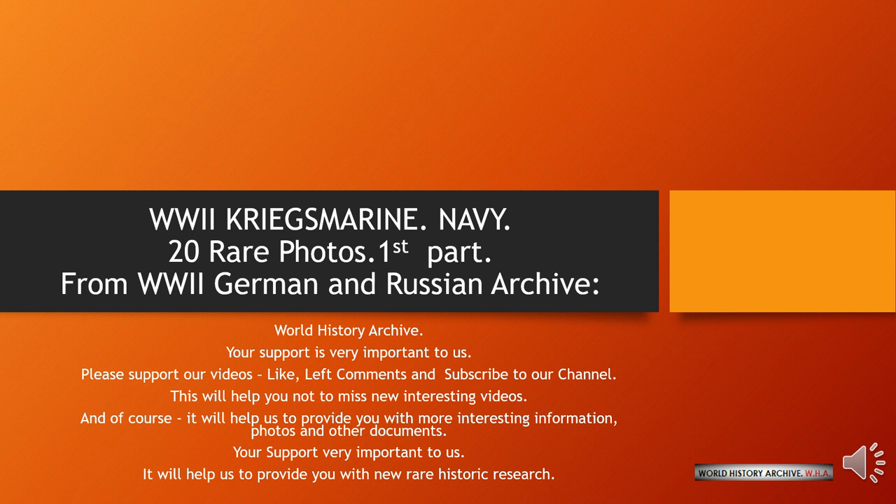On the 20 slides shown below, I present the original photographs of the Second World War from the German Archive, which are in my collection. These photos are from my collection department: Wehrmacht on the eastern and western fronts.